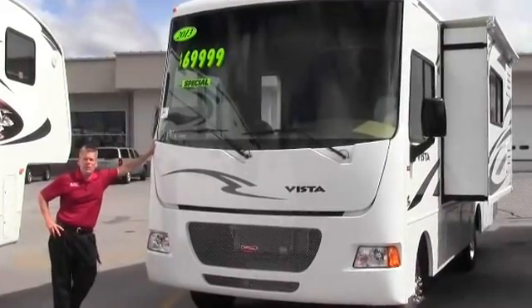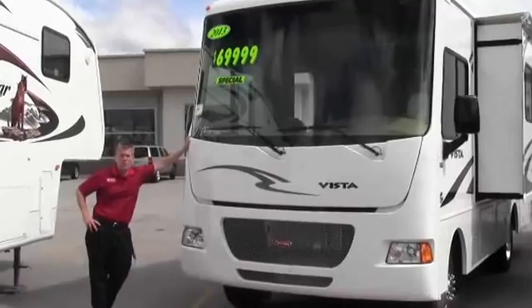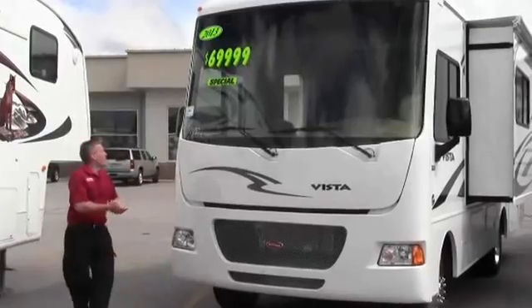Hello, my name is Andy Johnson. I'm at Bullion RV in Duluth, Minnesota. Today I'd like to take a little bit of time and show you our brand new 2013 Winnebago Vista 26 HE.